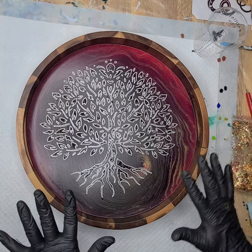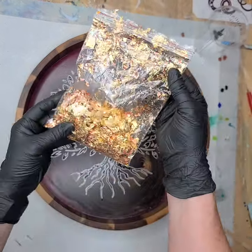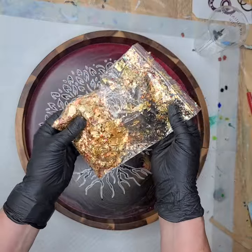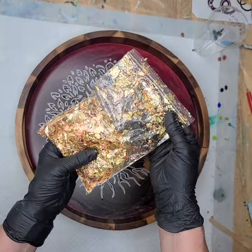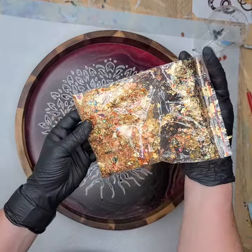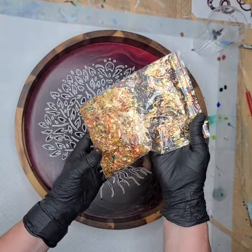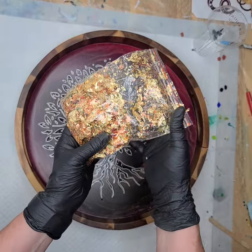So let's just give this a go! I hope I'm not going to regret this. I have some multicolored leafing flakes — I love it. Because there's little bits of pink and green and blue, gold, copper — I don't know if you can see all the different colors in here. A little bit of purple, a little bit of orange.